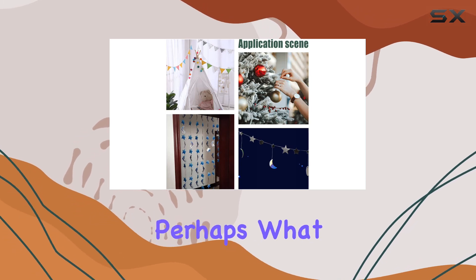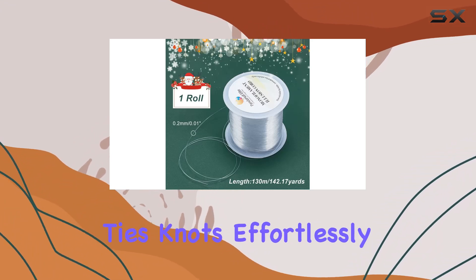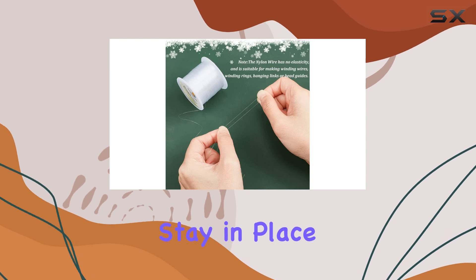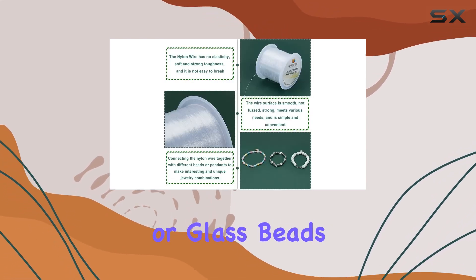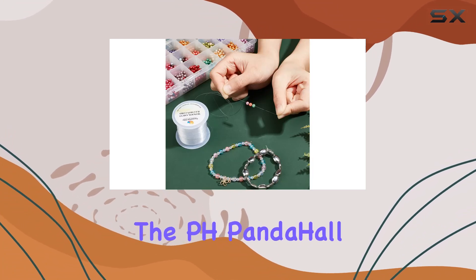Perhaps what I love most about this fishing line is how easy it is to work with. It ties knots effortlessly and the knots are strong and secure, ensuring that your beads stay in place. Whether you're working with gemstone beads or glass beads, this string is up to the task.